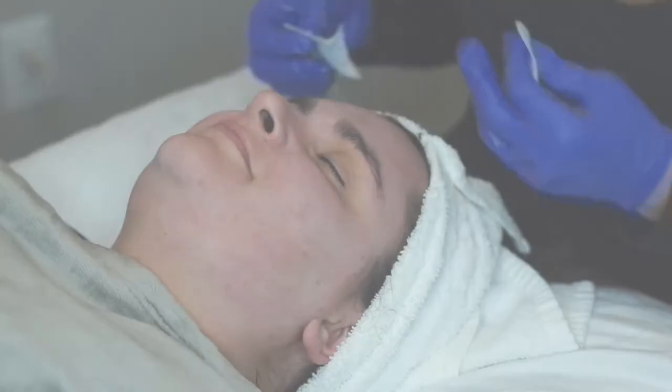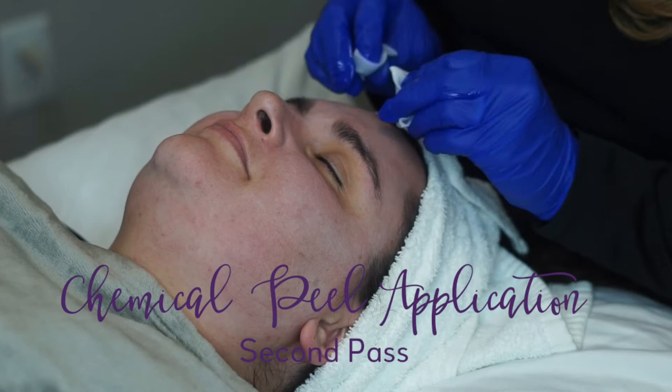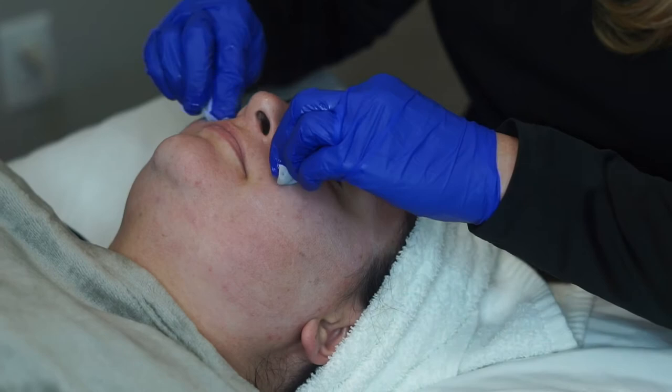After the first pass and giving it time to react, I'm going to go ahead and do a second pass because I think her skin can take it. This peel we're just going to leave to sit on her skin for about five to seven minutes.